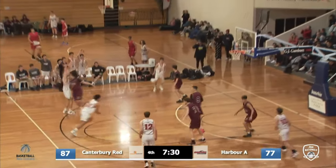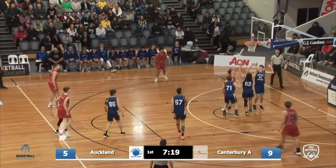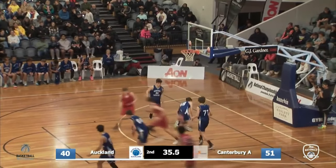Thomas Harrison — inside shot's no good, so he kicks it out. Look inside for Book. Good position. They collapse all around him. Harrison drives, drops it off beautifully — and it's Wynmeth.